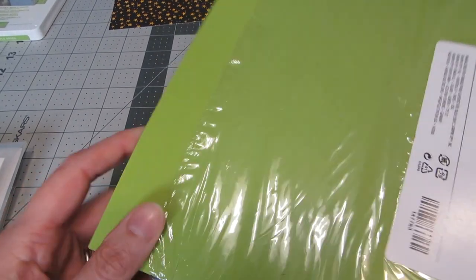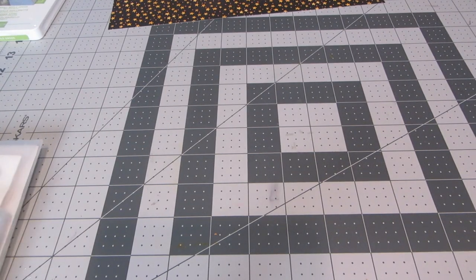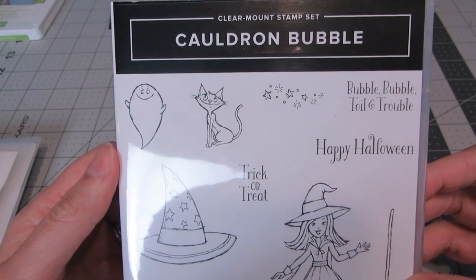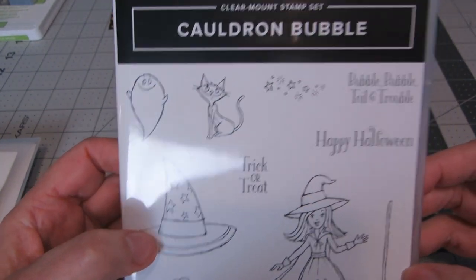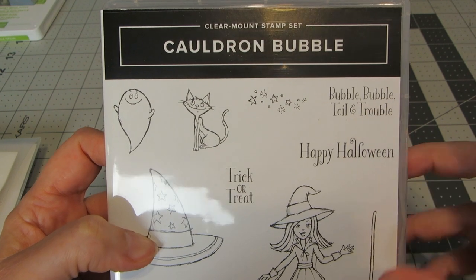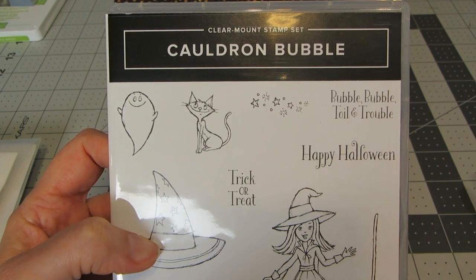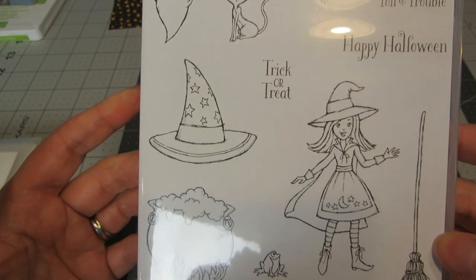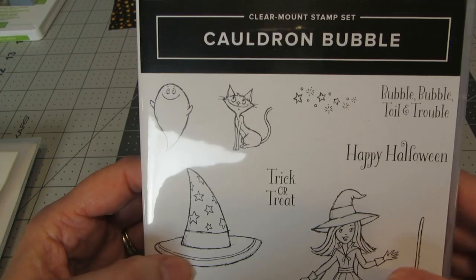Also needed is cardstock from the Toil and Trouble cardstock set — using green, purple, black, and orange. From the Cauldron Bubble stamp set, I actually only used the words 'bubble bubble toil and trouble.' I'm using all the pattern papers for the embellishments, but if you wanted to, you could stamp and color out all the images instead.